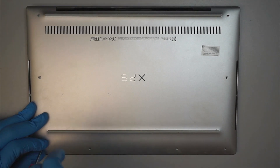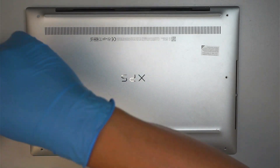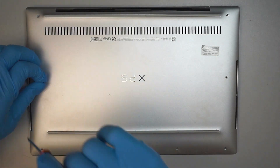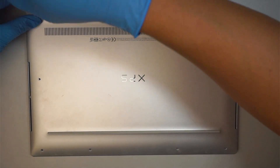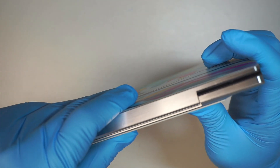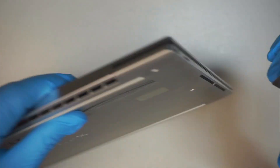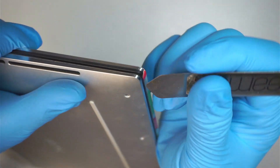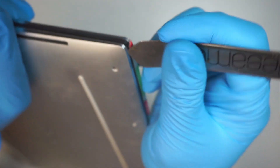I'm going to remove all the screws to get into the computer — four at the bottom, two on the side, and then two on the top. Once you've removed all the screws, the next step is to go ahead and pry it open. I like to get the corner, as it's a lot easier to get in between that cover.